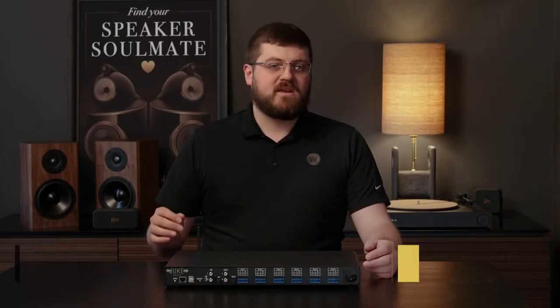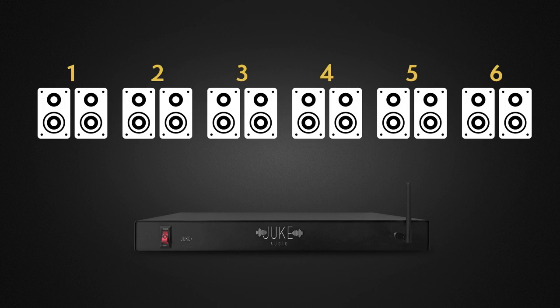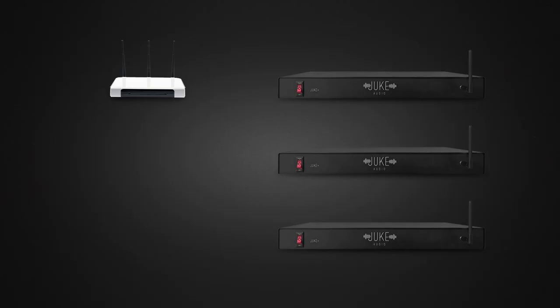The Juke Plus is a six-zone, 12-channel amplifier with 100 watts per channel, meaning you can have up to 12 speakers configured into six stereo pairs. Each pair is addressed via AirPlay or Spotify Connect as a separate zone and can be controlled independently. If you want more than six zones, you can simply get a second or third amp. As long as each amp is on the same network, they will see each other and allow you to expand your system throughout your home, with any source — streaming or physical input — playable in any room. You can even mix and match different Juke amp models on the same network.